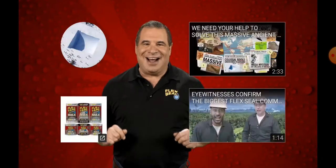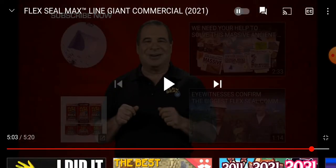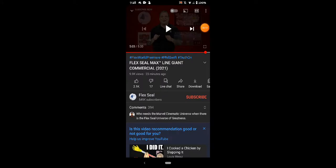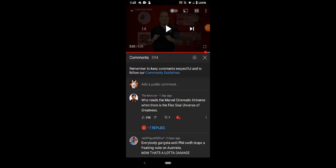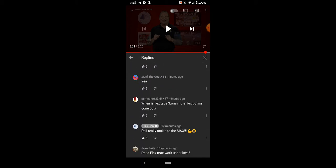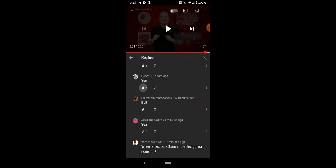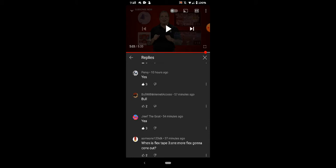I admit I don't... That confuses me so much. So I'm pretty sure it's just like every — dude, you are... Facts. Absolutely. Just absolute facts. Everyone, facts.